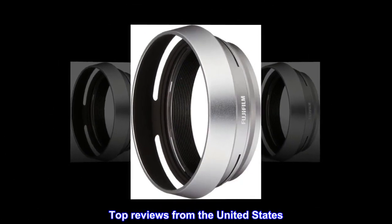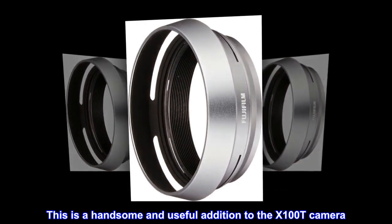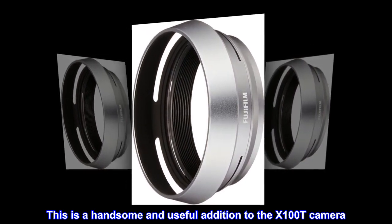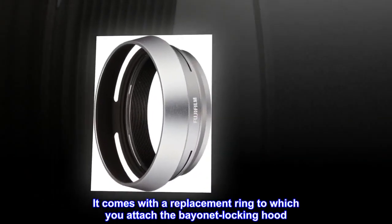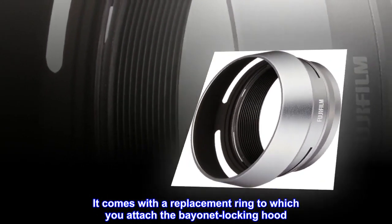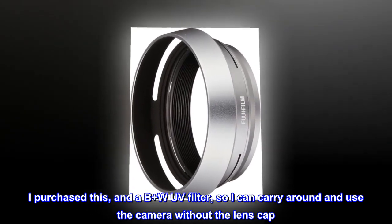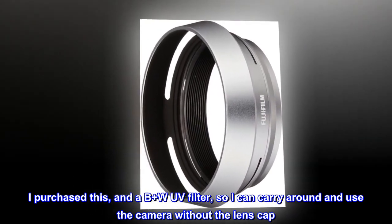Top reviews from the United States. This is a handsome and useful addition to the X100T camera. It comes with a replacement ring to which you attach the bayonet locking hood. I purchased this so I can carry around and use the camera without the lens cap.